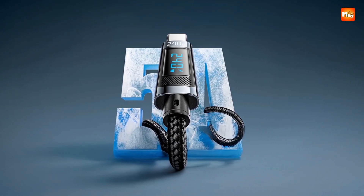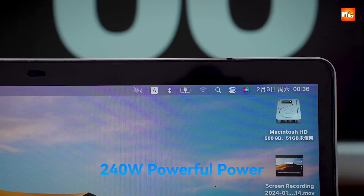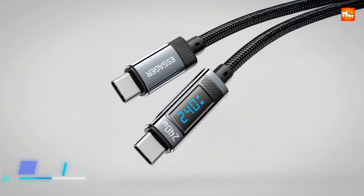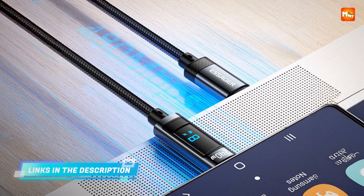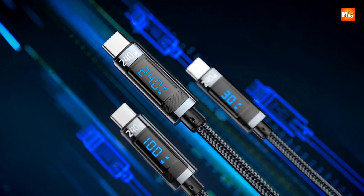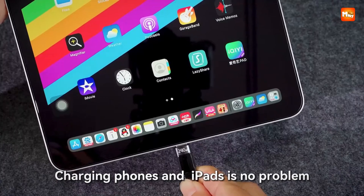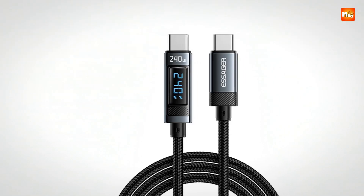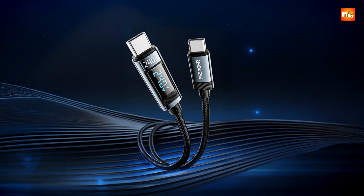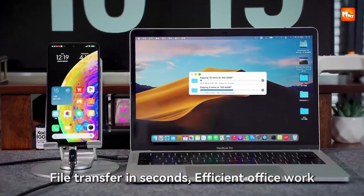With a 6A maximum current capacity and a design that resists fraying and breaking, this is the kind of cable you can bend, pull, and carry around without worrying about wear. It looks sleek in gray, black, or blue. Data transfer at 480 megabits per second makes moving files, syncing devices, or handling backups quick and reliable — all while fast charging at the same time. This cable is equally at home powering up a PS5 controller, a Nintendo Switch, or a tablet, making it the ultimate all-in-one solution for productivity, gaming, or entertainment.